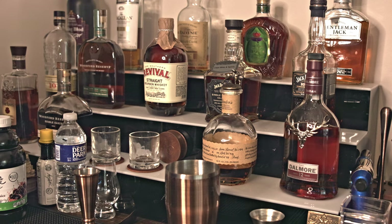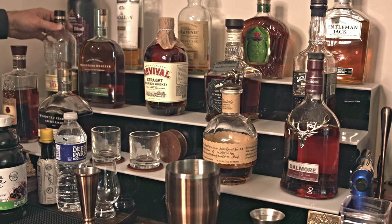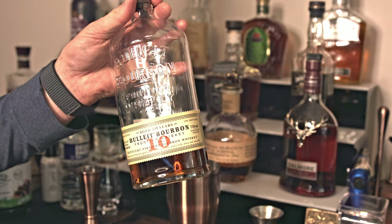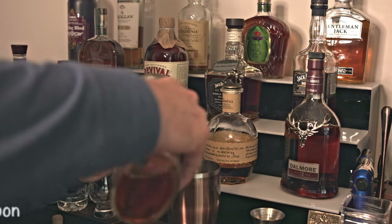For this Old Fashioned, we are putting some bolder flavors in with the cherry juice and the smoke, so we don't want anything real high-end. But we do want a good, nice bourbon or whiskey, because you do taste the flavors of the whiskey, and that's the whole point. Go with two ounces.